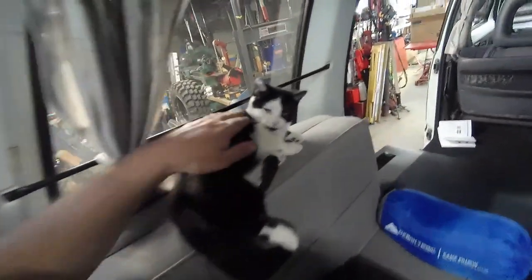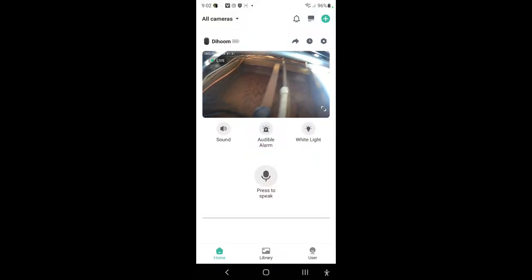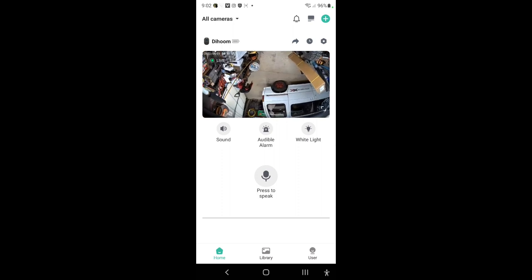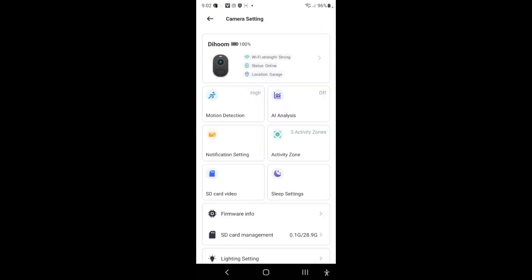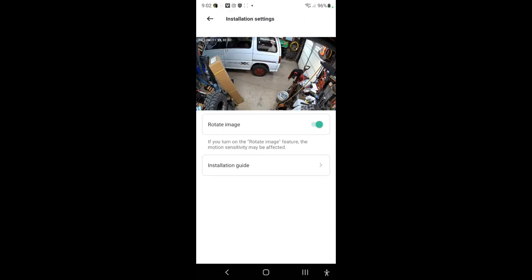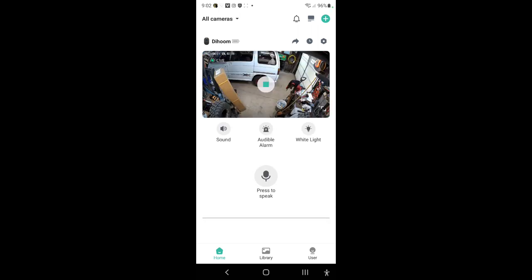Where are we going to mount this camera? I'm going to mount it on the ceiling. Once mounted, the image was upside down, so I went into Advanced Installation settings, hit 'Rotate Image,' and that fixed it. We'll leave it there and see how it does.